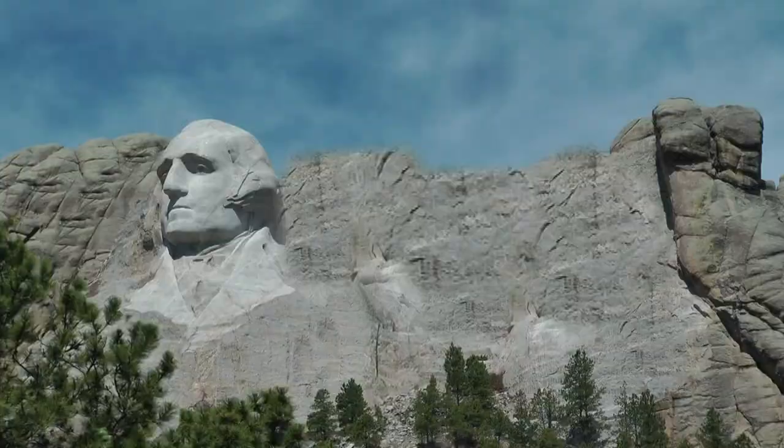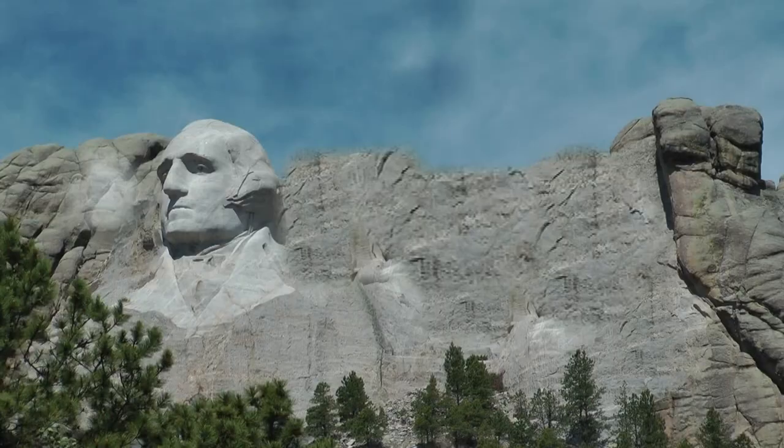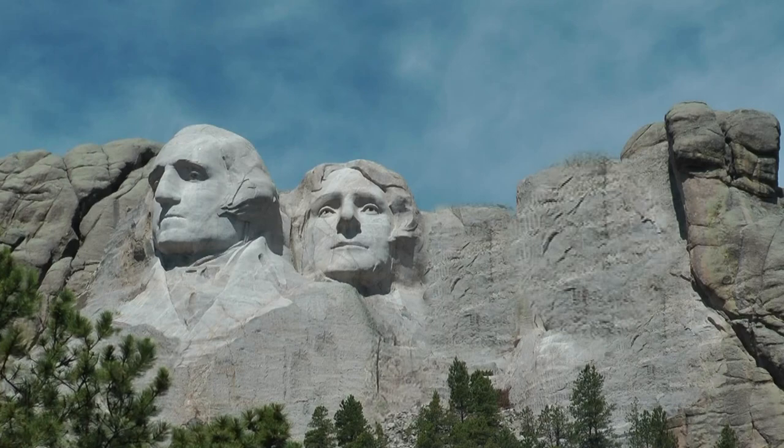Thomas Jefferson's head was started next, to the left of Washington. When the sculpture was half completed, the quality of the rock became so poor that it was blasted off the mountain. It was then started again on the right-hand side. Jefferson was the primary author of the Declaration of Independence.